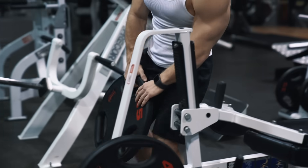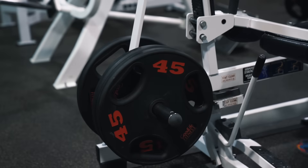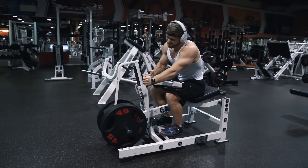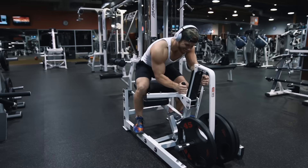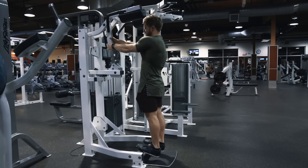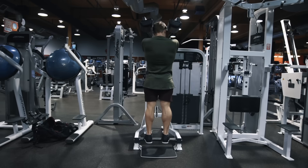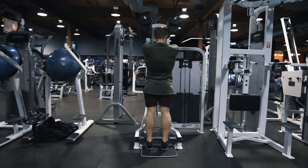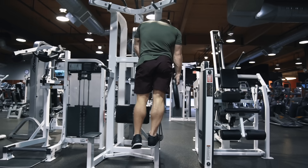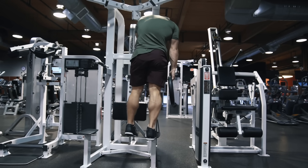Going too heavy is another error we see on many movements, but I think it's especially problematic here because of just how technique-sensitive calf training can be. If you're not doing the things we've been discussing, I'd actually recommend starting with body weight only and really getting in a good groove with a proper controlled lifting tempo for at least a few weeks before you even start loading with any weight at all. And then as usual, once you do start loading, it should never come at the expense of proper lifting tempo and technique.